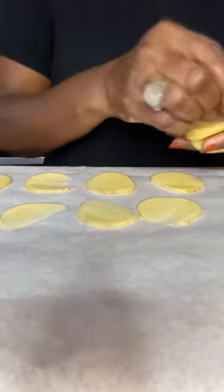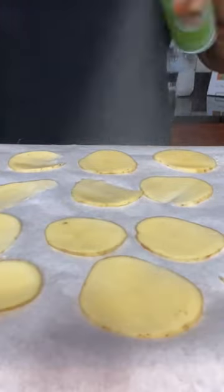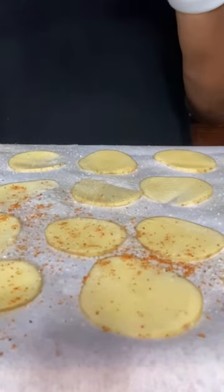Slice them as thin as possible. Lay them out on a piece of parchment paper — make sure they're separated and not touching. Then spray them with some olive oil and season them up. I'm using Himalayan sea salt and a barbecue seasoning for a barbecue chip flavor.